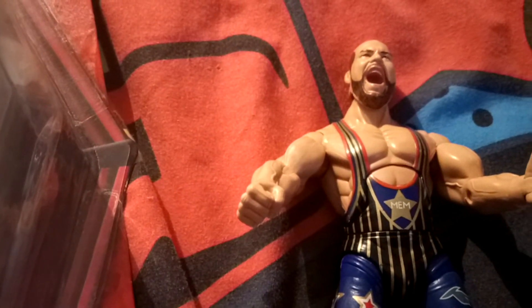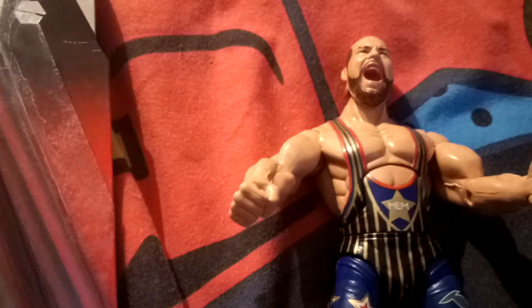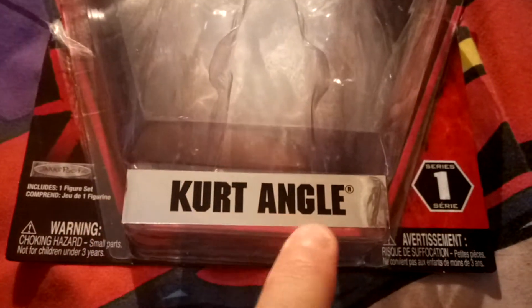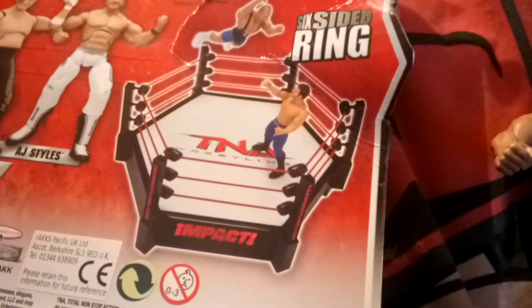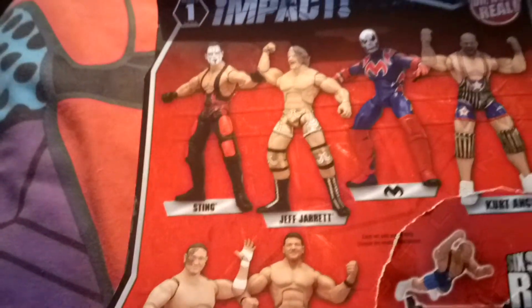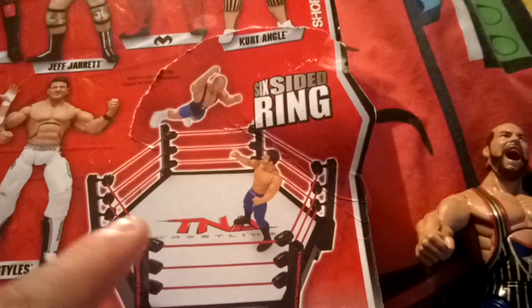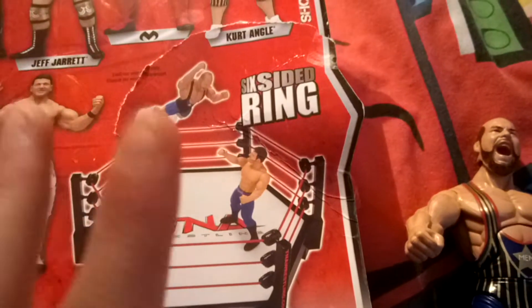Hello Toy Reviewing Army, today we're going to be doing a toy review on TNA Wrestling — or TNA Wrestling Impact to be more specific. It comes with Sting, Jeff Jarrett, Manic, Kurt Angle, Simone Joe, and AJ Styles. It also comes with this ring that I haven't got, and I can't find it on eBay or anything, but I'd like to have this ring.